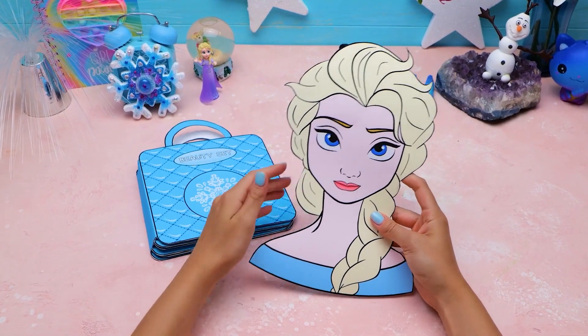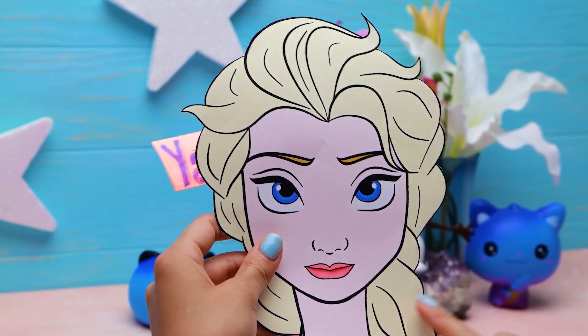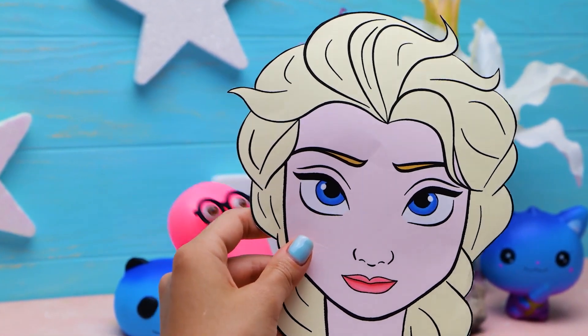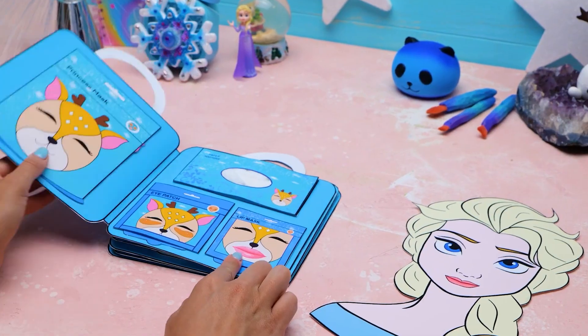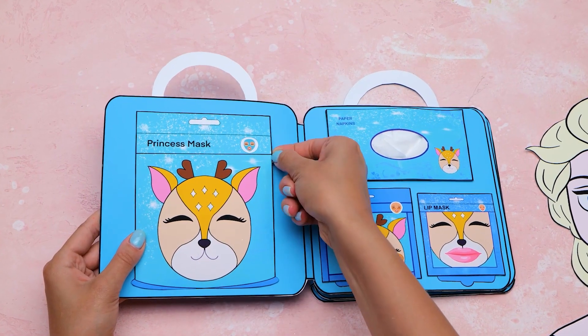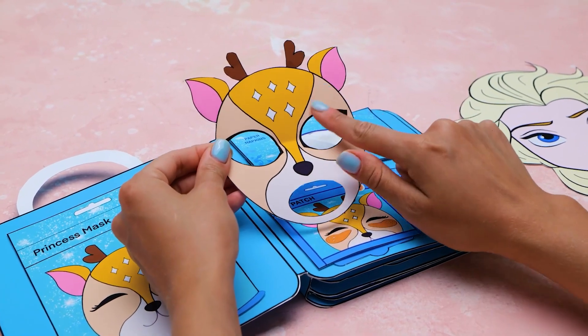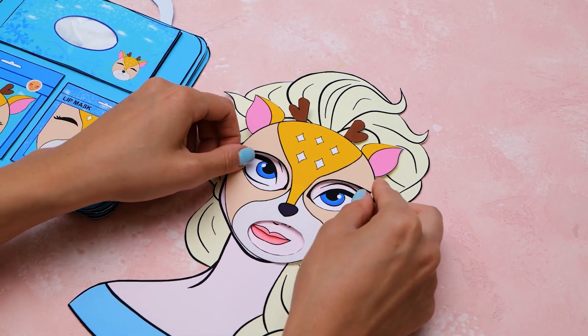Hello friends! Are you ready for another paper beauty makeover? We're ready! Let's get to it, Sue! Let's see — whoa, a wonderful hydrating face mask! And it's a cute little deer. Very princessy.